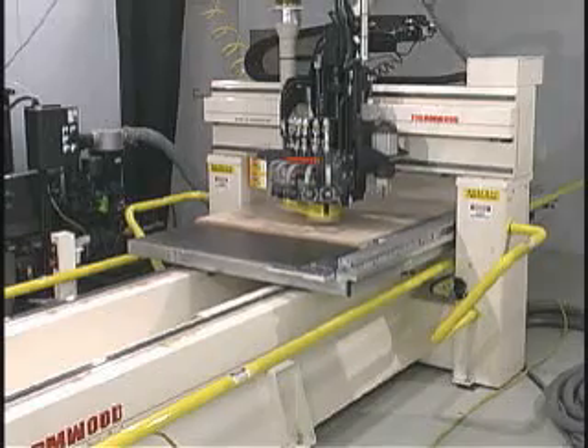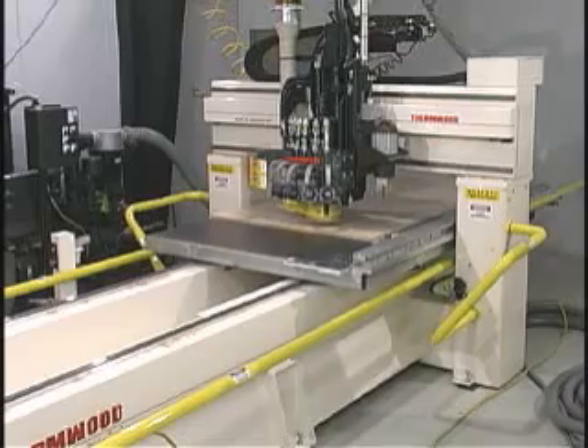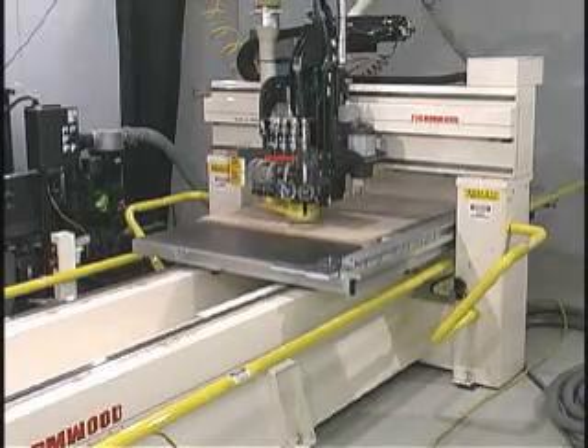Whether it performs a tool change to a bar mounted multi-drill gain unit or simply uses a single drill, the software calculates the tool change time and selects the fastest drilling option.